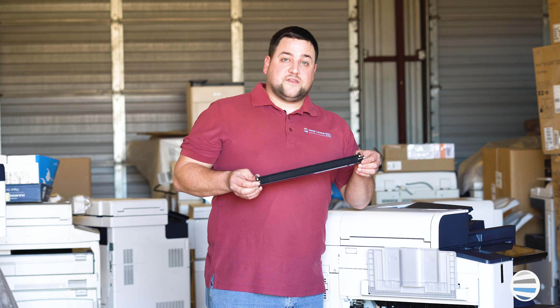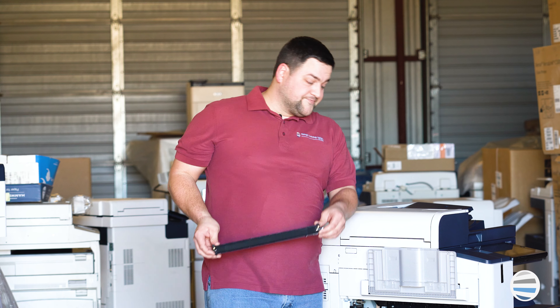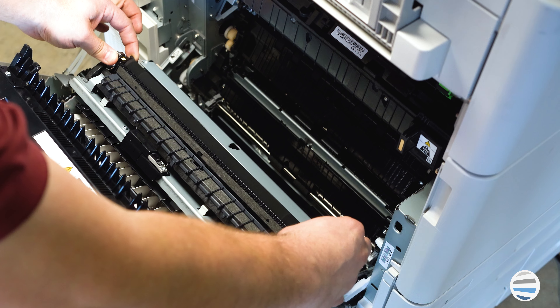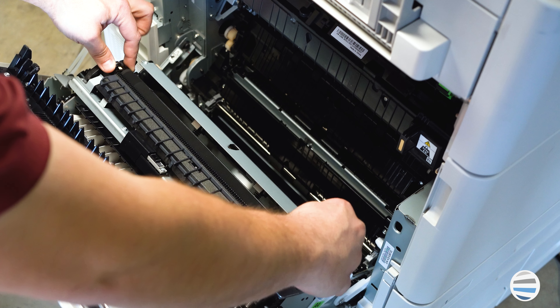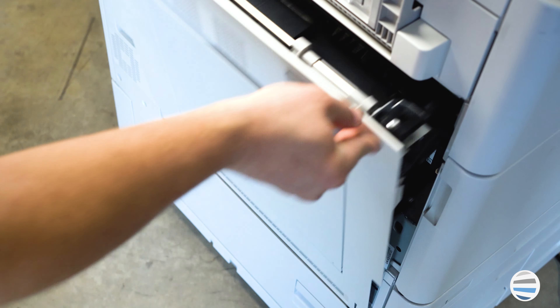And that's it. It's pretty simple. Now, to go back in, it's almost just as simple. You'll come down, simply release it, push it in, make sure that the tabs are locked, and then you'll close the left side door, and you're done.